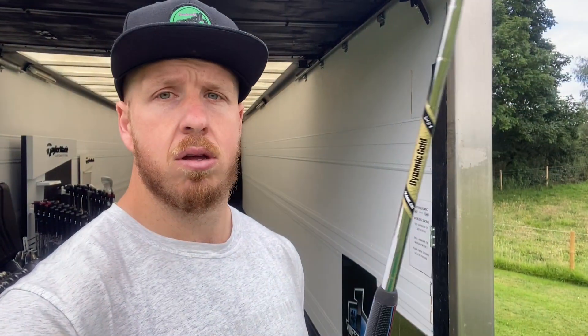We have Dynamic Gold X7 — my guys are Project X True Temper, hugely appreciate everything they do. They wanted me to try this shaft out — it's low launch, lower than the X100. We've got the X7s in there, and then a big thank you to JumboMax Grips.